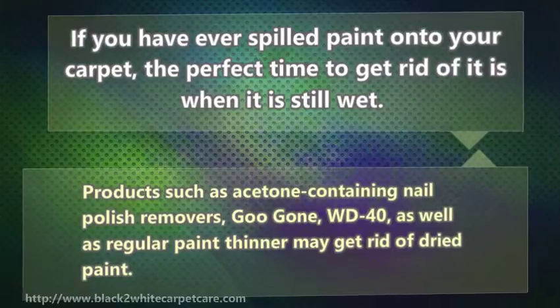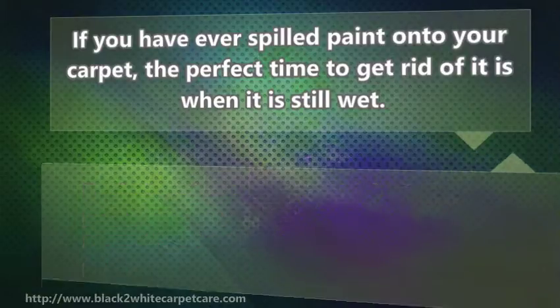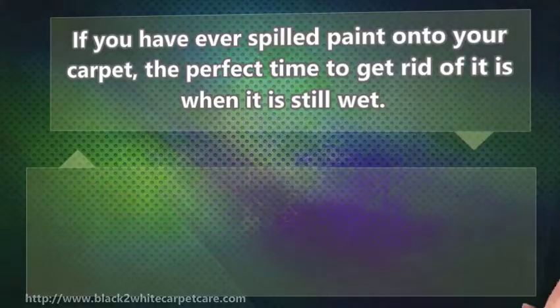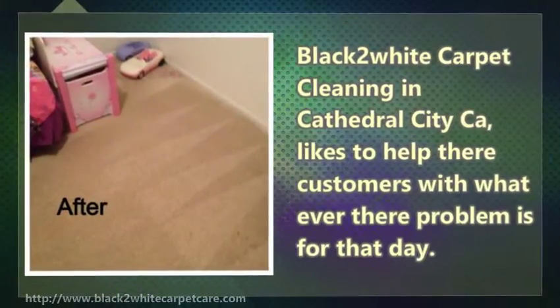Products such as acetone-containing nail polish removers, as well as regular paint thinner, may get rid of dried paint. Prior to using any one of these products, however, it is best to test a little bit of the chemical on an inconspicuous portion of your carpet. Black to White Carpet Cleaning in Cathedral City, CA likes to help their customers with whatever their problem is for that day.